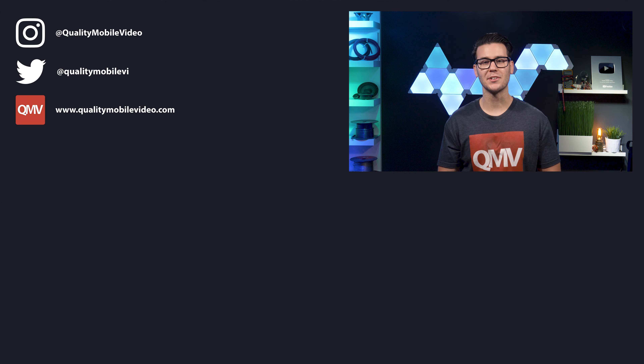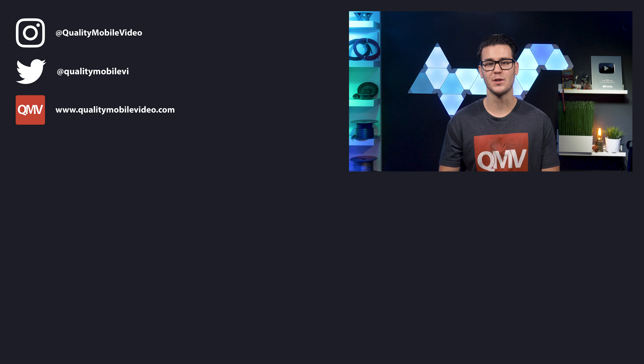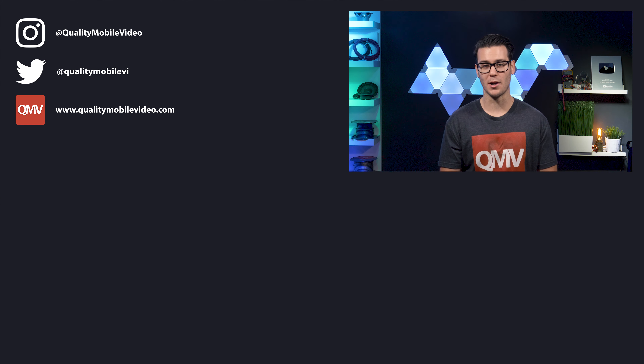Be sure to go to QualityMobileVideo.com to get all of your car audio and video gear. Links for everything are in the video description below. If you enjoyed this video, go ahead and click that like button — join the conversation below and subscribe to the channel if you're new. Thanks for watching.